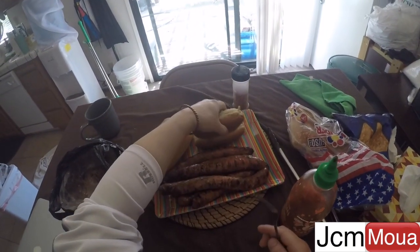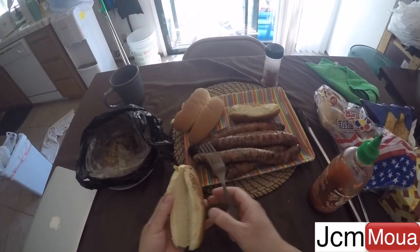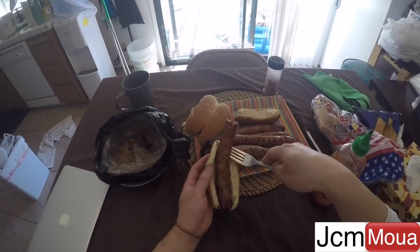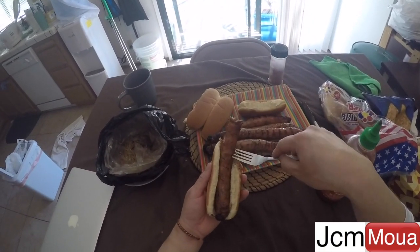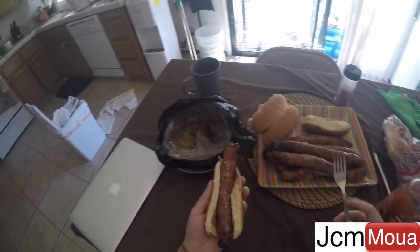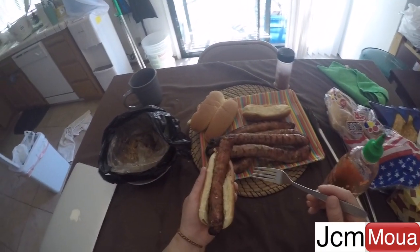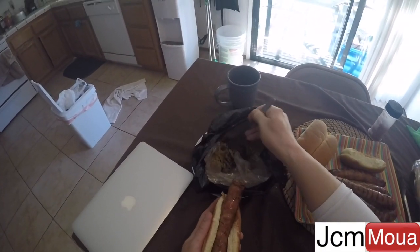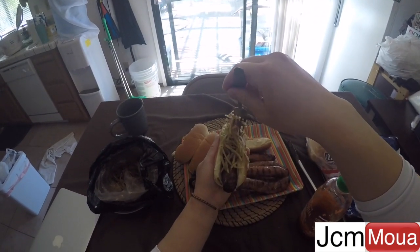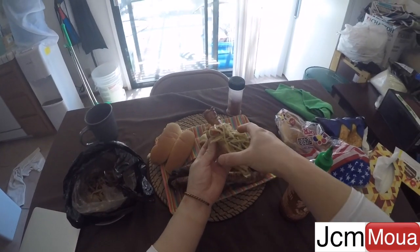Let's try the toasted one. Long sausage — the whole thing. And some papaya as relish on top. Now that looks good.